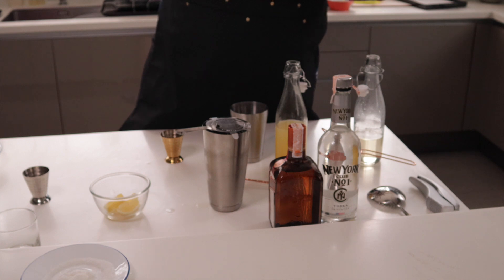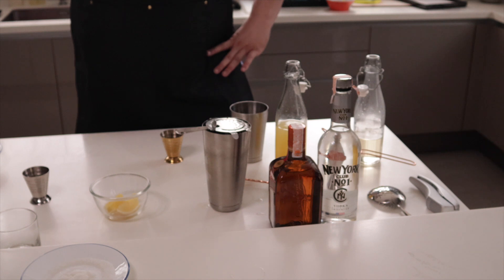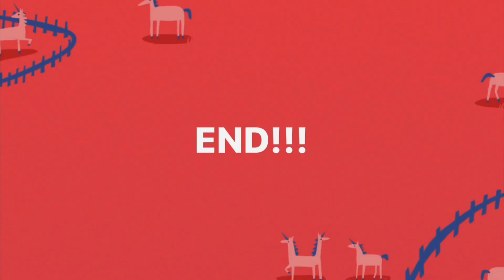The Cointreau gives it a nice peely taste, and I love how the sugar gives extra texture on every sip. It's just so delicious — it's such a great cocktail. Enjoy!